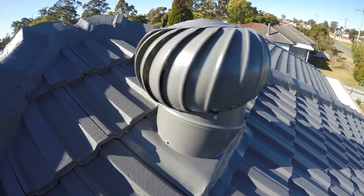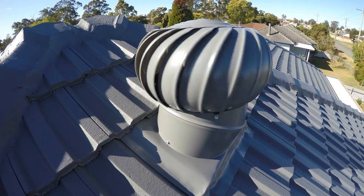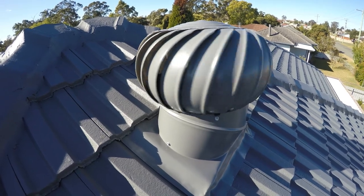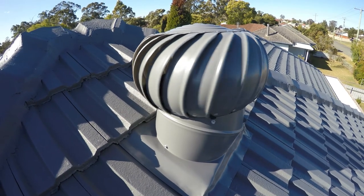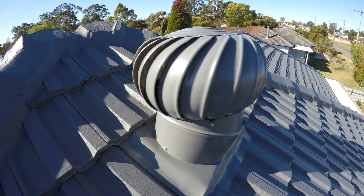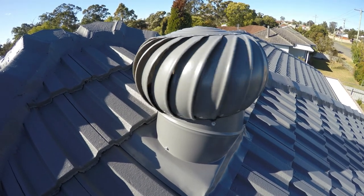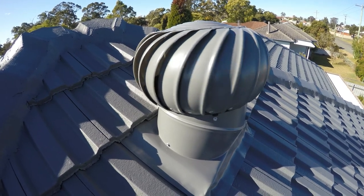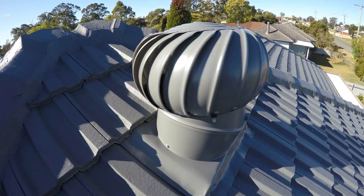Today I'm going to show you how to install a whirlybird, also known as a roof vent, on a tiled roof. Check out my other video for installation on a metal roof. Whirlybirds exhaust trapped hot air in the roof space to reduce temperature in summer, and in winter they reduce moisture buildup which helps prevent mold growth.